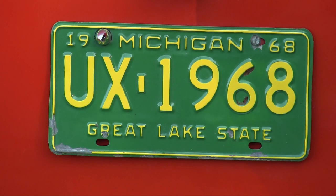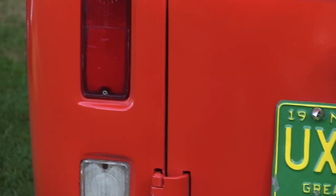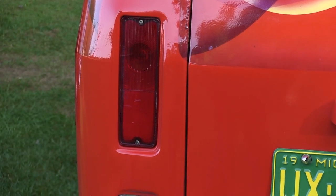That license plate there, I bought that from a collector. I paid 90 bucks for it. Now are those original tail lights? Yeah, those are, yeah. And the backup lights.